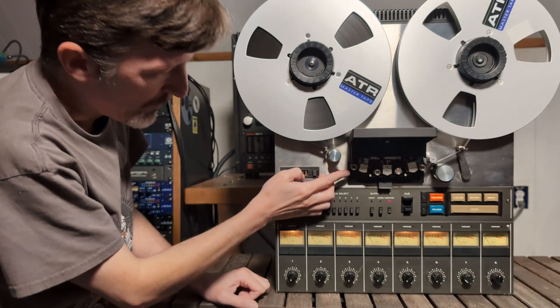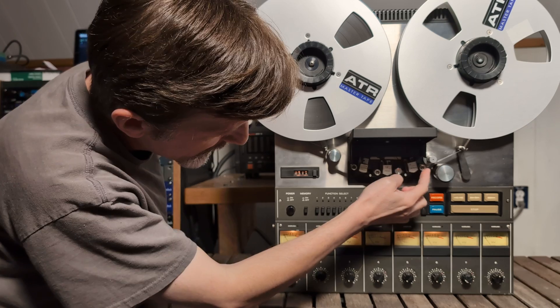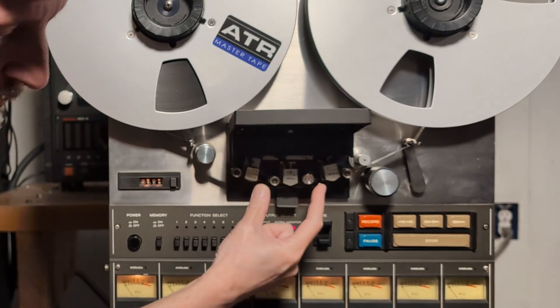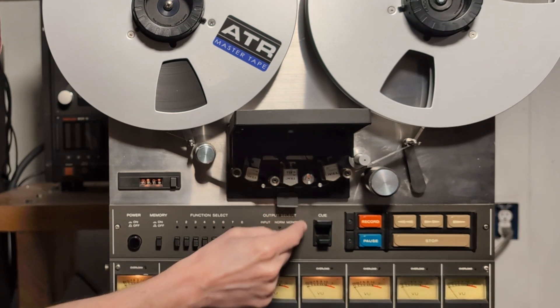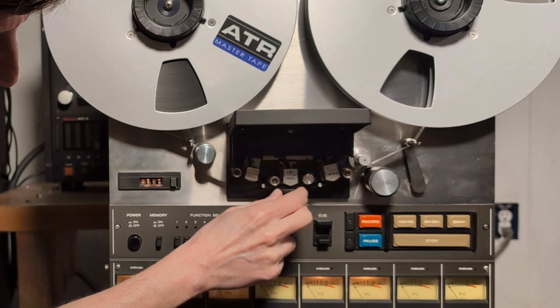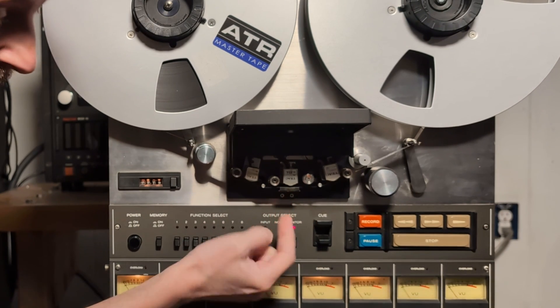Now check and make sure the tape is going through all the proper guides and that the tape is on top of these two lifters. Also make sure that you have this bottom head shield down when you're threading the tape. This can get in the way and you might accidentally thread your tape on top of it, which is probably not a very good thing to do.